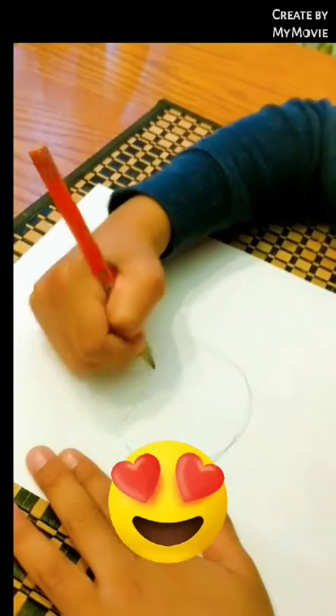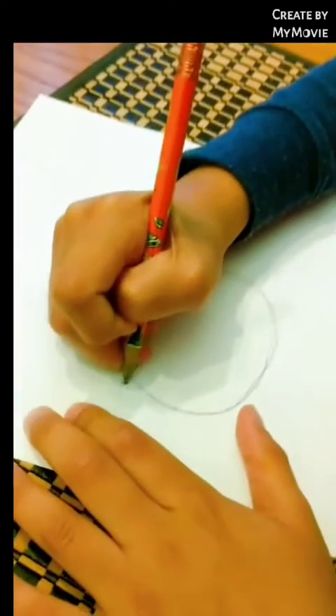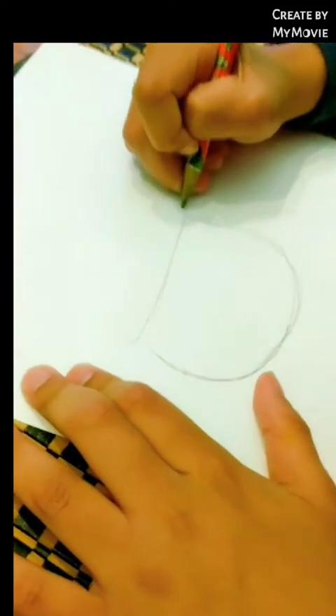Next, we make a line here. Then we make two little lines — like eyes, but the uppercase I.